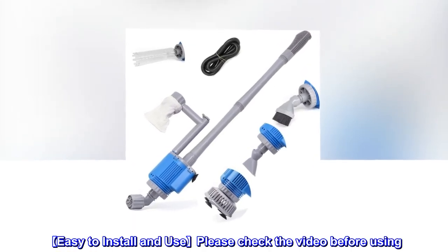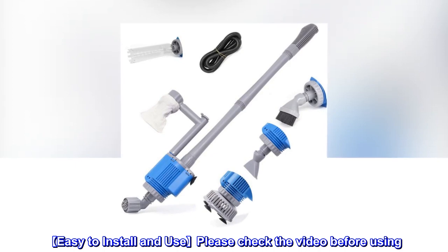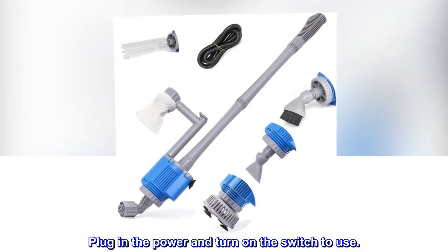It's easy to install and use. Please check the video before using. Simply plug in the power and turn on the switch to use.